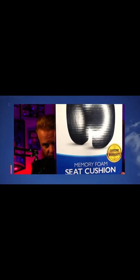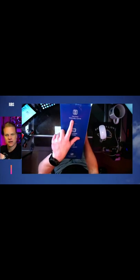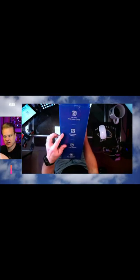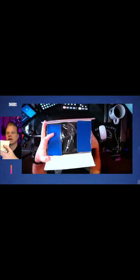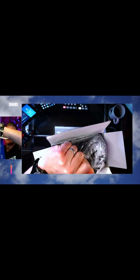What's up everybody, it's time for another unboxing — this is the Everlasting Comfort Memory Foam Seat Cushion. This has got memory foam, ergonomic design, the cover is machine washable, and it's hypoallergenic. So let's open the box as we always do.